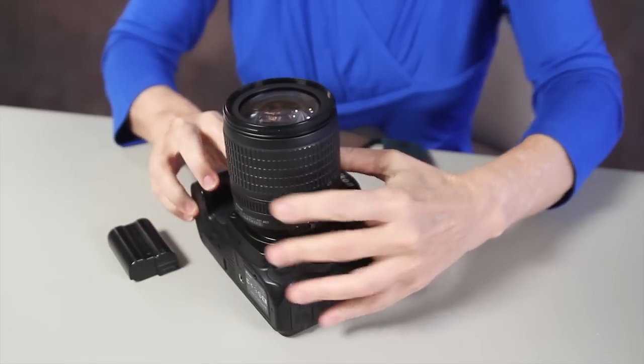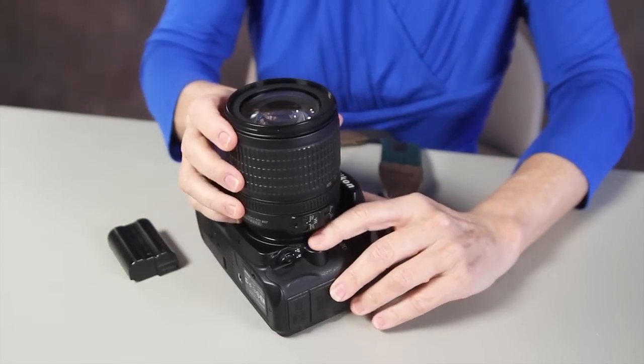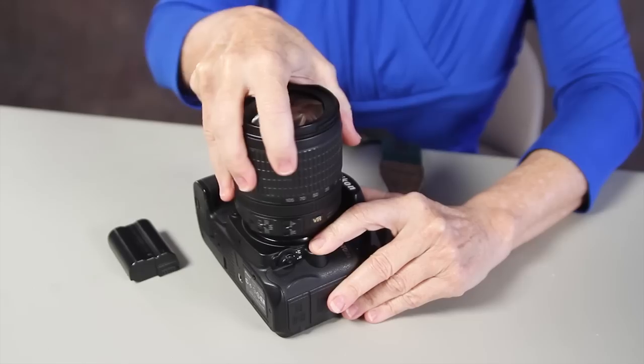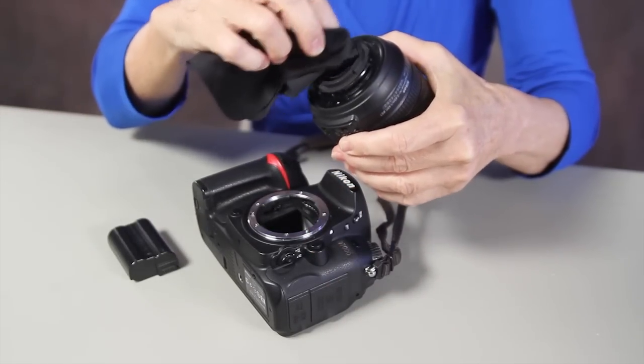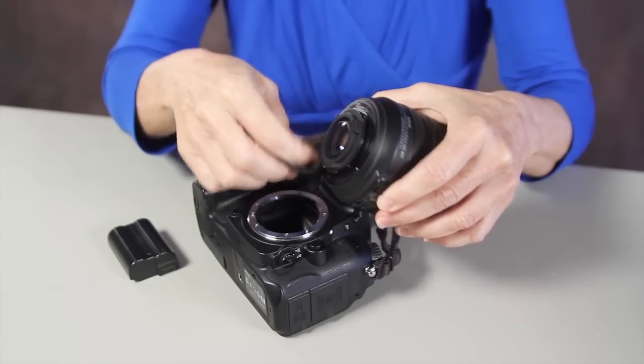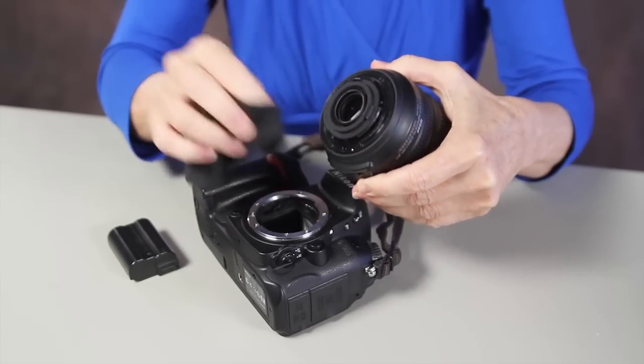Then we're going to take off the lens. Press the button down, take off the lens, and using a lens cloth, clean the inside of the lens, including the contacts.